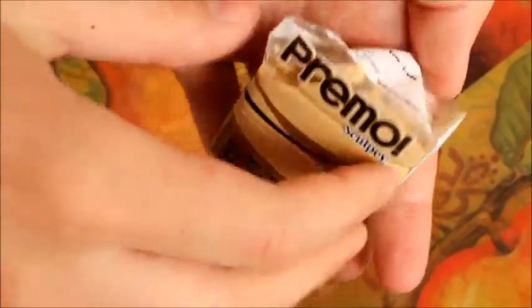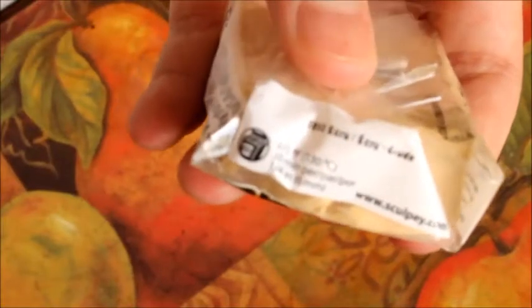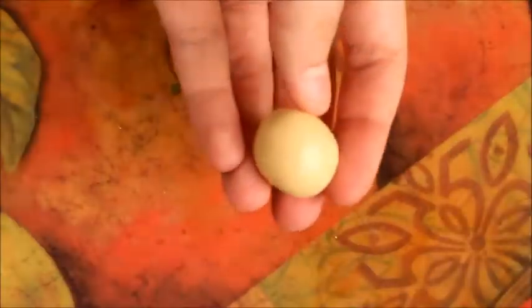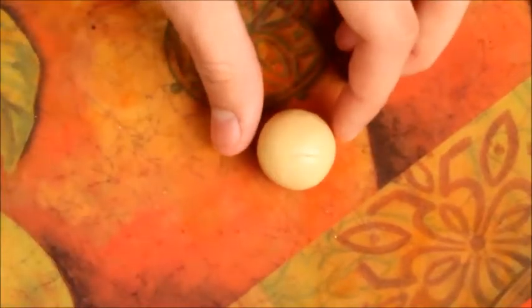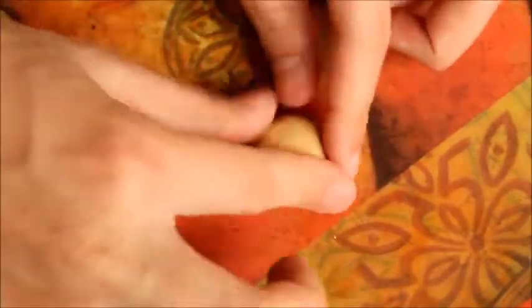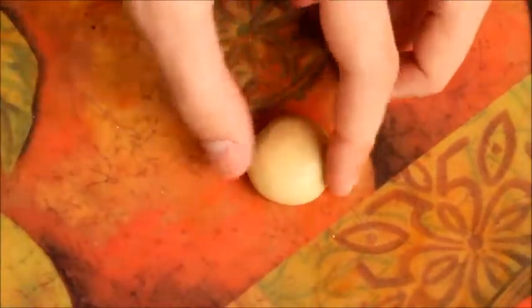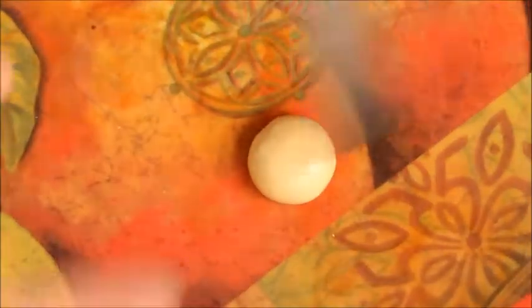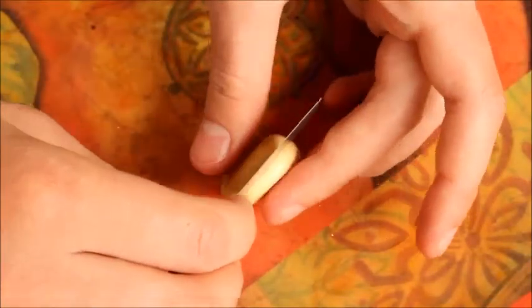First you're going to want to take some tan clay — I'm using Ecru by Primo. Next you want to start molding that into a sphere, and after you have done that you want to lay it on your work surface and slightly flatten the top of it. Then using a blade you're going to want to cut it in half. The bottom half will be the bottom of the hamburger bun and the top will be the top. You want it to be a good thickness for both.